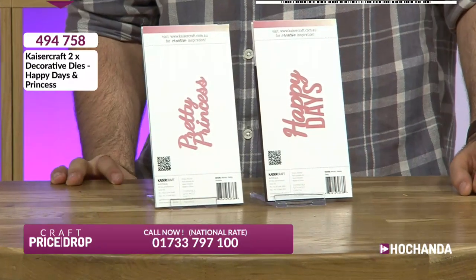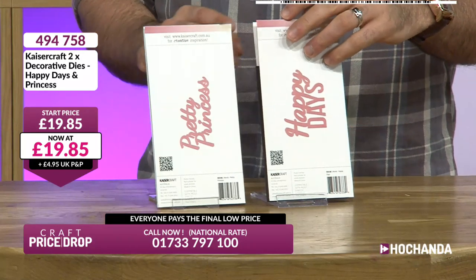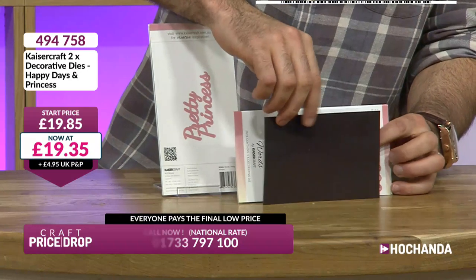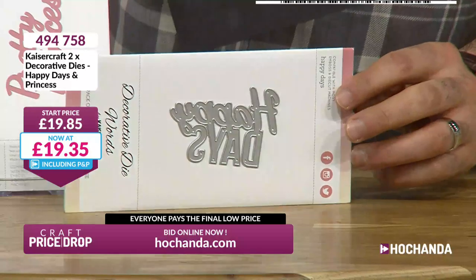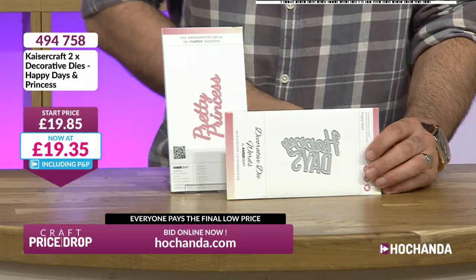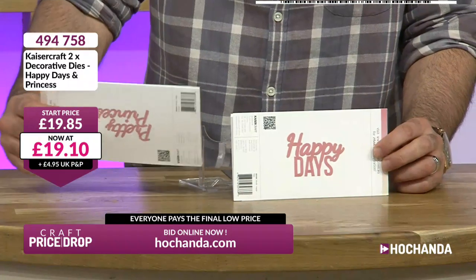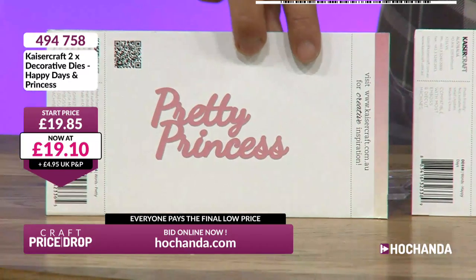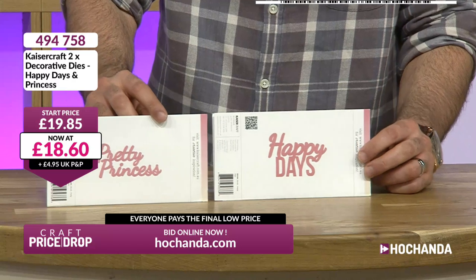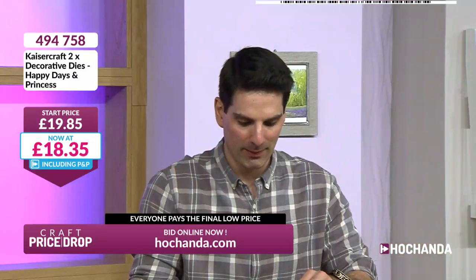So pretty 'Princess' and 'Happy Days' from Kaisercraft — you're getting your decorative dies: Happy Days and Pretty Princess. £19.85 is the price. I need to confirm: have we added a magnetic shim or do they come with one? I don't want to say it comes with a shim just in case, but if you get it, that is an utter bonus. We never want to pull the wool over your eyes. Do you know any pretty princesses in your life, young or old?